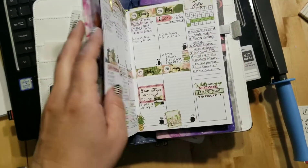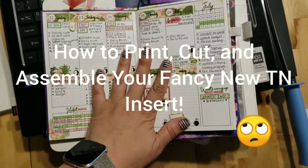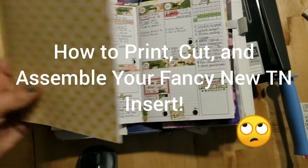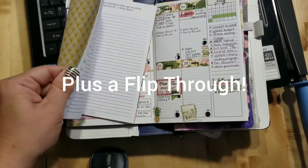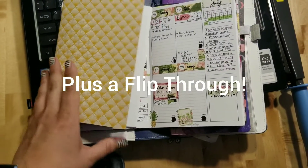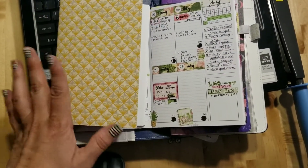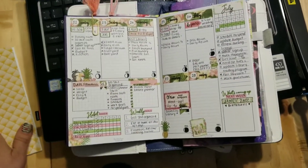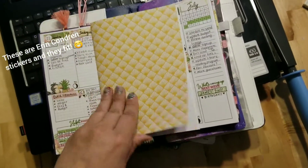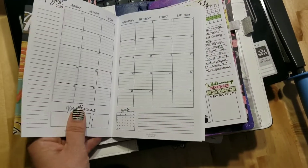Hey everyone, it's Alex here. I'm going to show you how to print out one of the Traveler's Notebook inserts. I just came out with August and September. Expect more because I think I'm in love with this size — I want to make everything. But this is kind of my own creation of what I would want in an insert for a month.